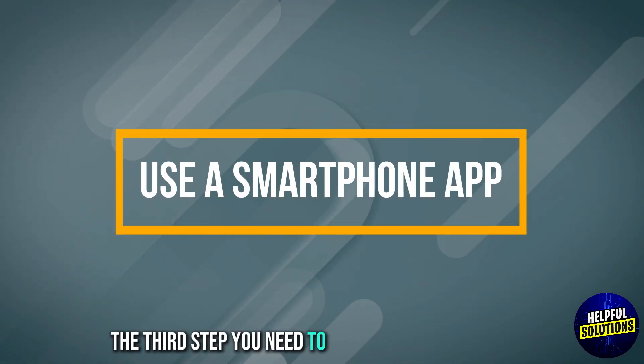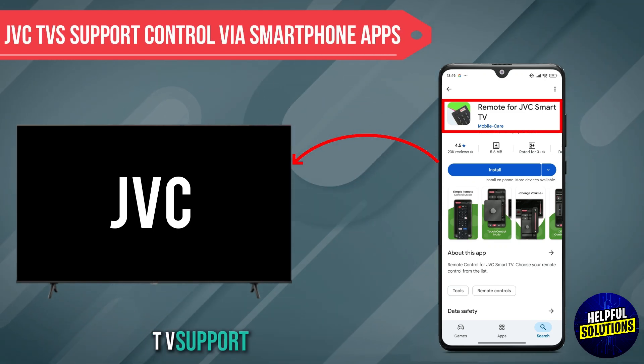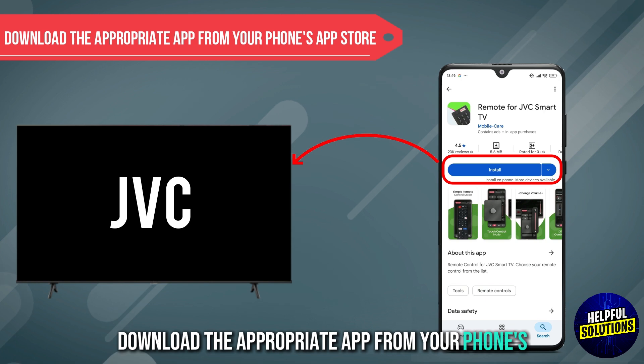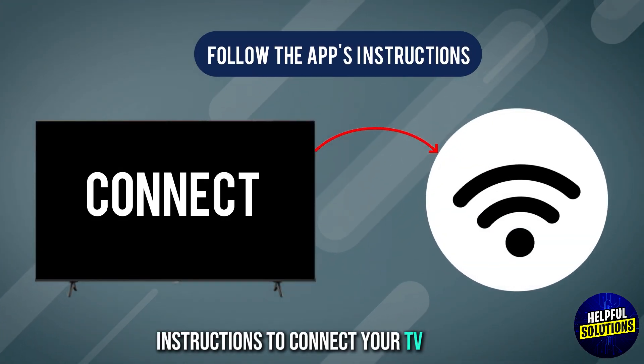The third step is to use a smartphone app. Some JVC TVs support control via smartphone apps. Download the appropriate app from your phone's app store and follow the app's instructions to connect your TV to Wi-Fi.